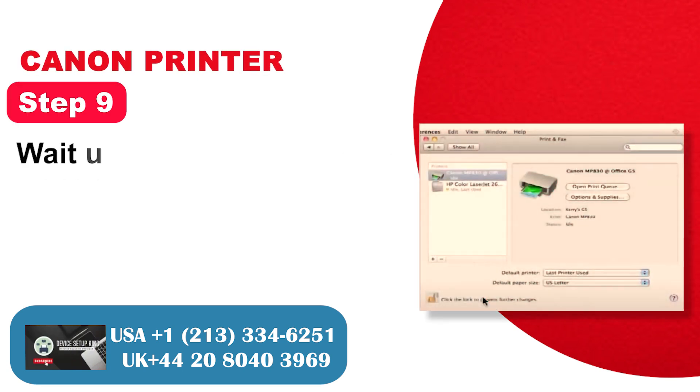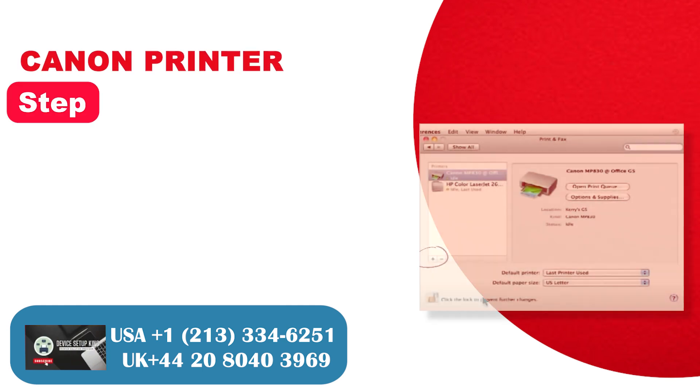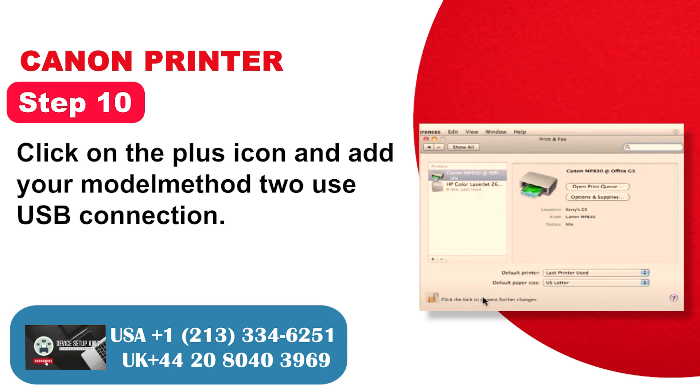Step 9: Wait until the list of printers appears. Step 10: Click on the plus icon and add your model. Method 2: Use USB connection.